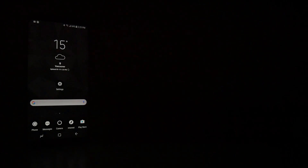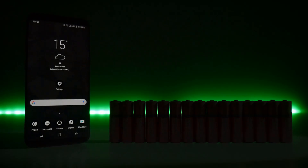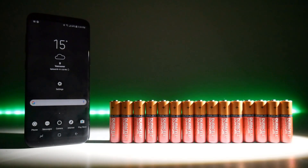The Samsung Galaxy S8 is one mean machine but it's also a battery hungry beast. So here's 15 tips to help your device last just that little bit longer.